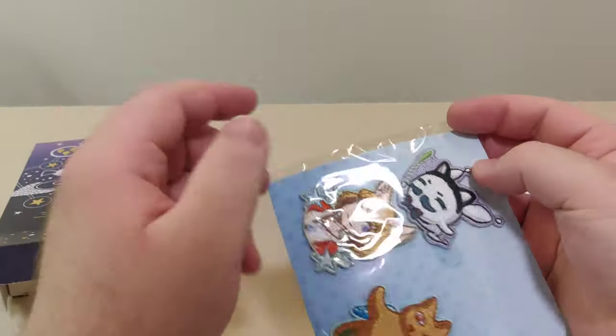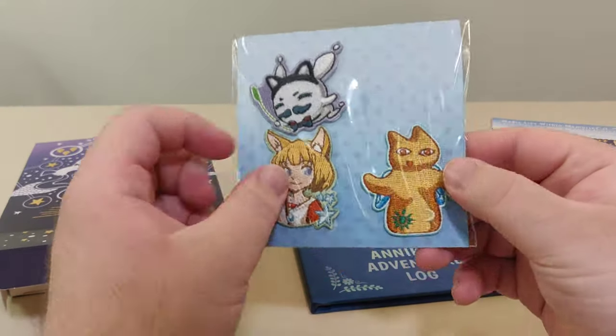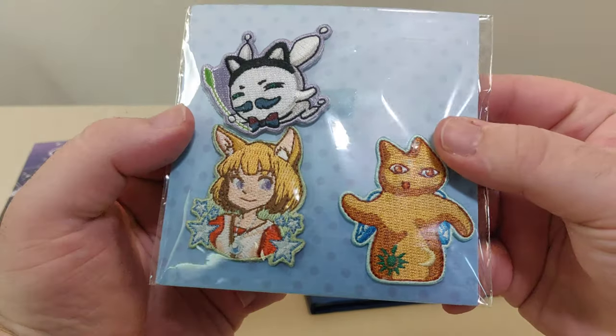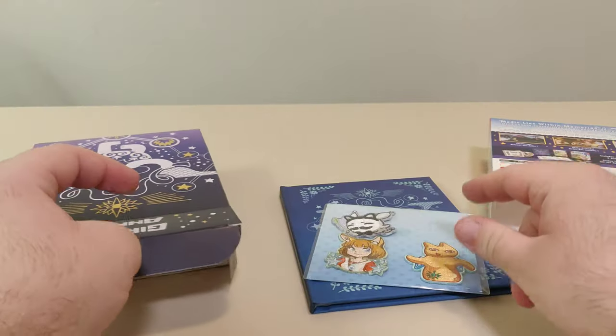Next up, we have these little patches — the Familiar Faces patch set. I like these.